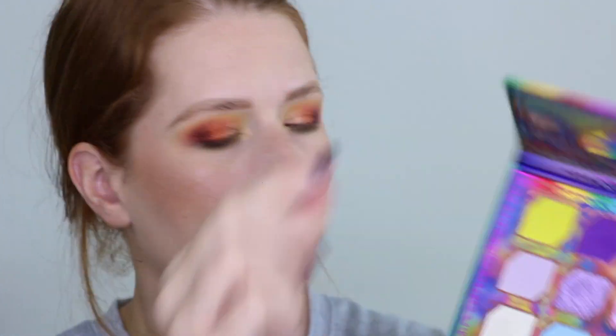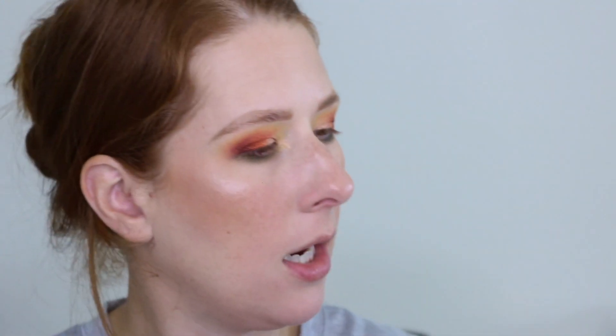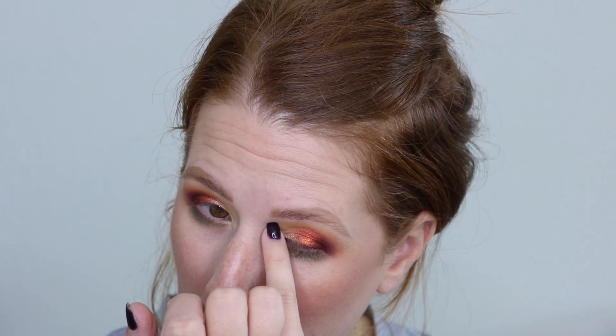Then I'm going back into the Little Ghost palette for this shade, Cobweb. We put that yellow from the Trick or Treat palette on the inner corner, and now I'm going to put Cobweb right over the top just on that inner part to create a bigger pop. Okay, let me go ahead and finish up my makeup and I'll be right back.